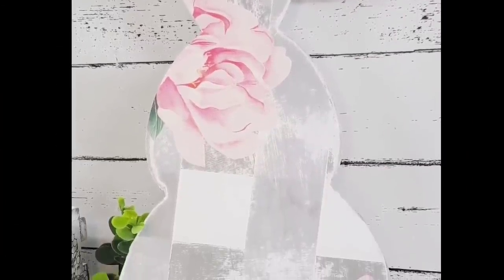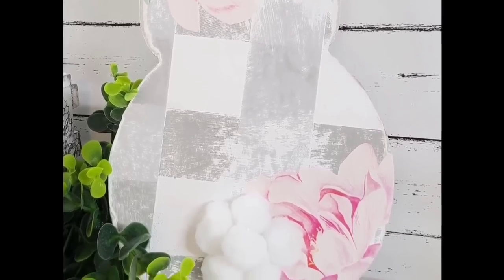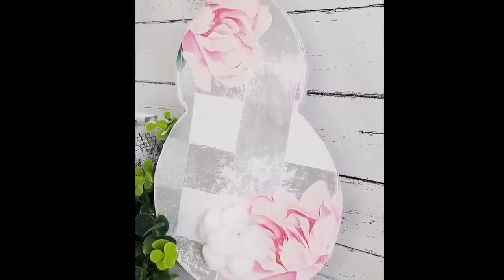Oh my gosh, it's my favorite from today. I had to put it first because I just loved it. I loved the plaid. I don't even know if I did it right but I like the look and I think it turned out super cute.